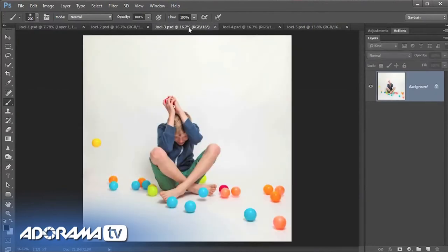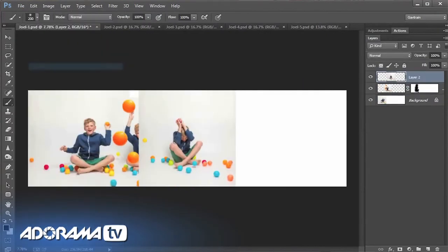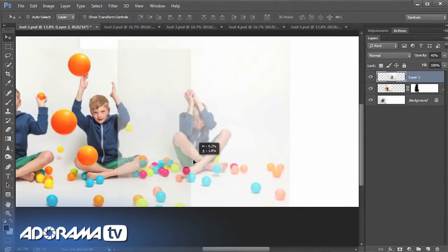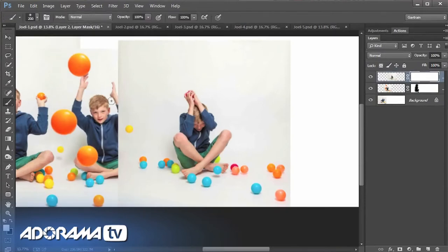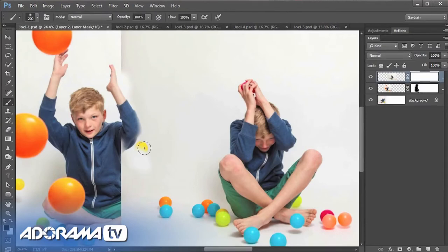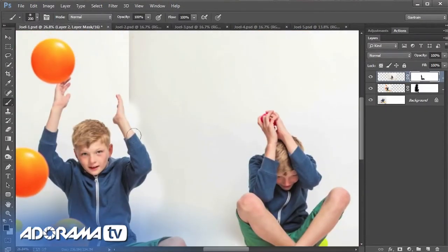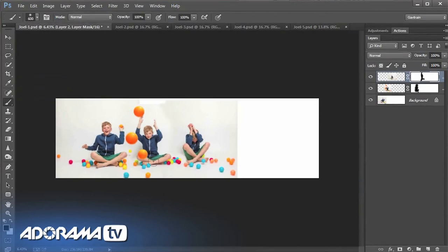That's two pictures in — let's add another one. Select all, copy, edit and paste. Drop the opacity, use the move tool to reposition Joel roughly in the right place, pop the opacity back up, add a layer mask, and paint back using black to reveal. We'll take all the colored balls from that shot and add them in. That puts three pictures together; now I'll do the remaining shots — I'll speed things up and you can join me in a moment.